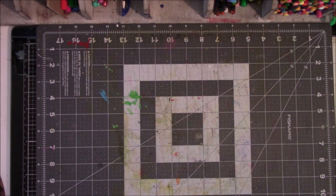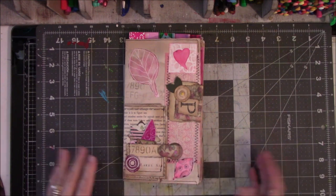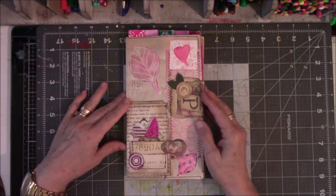Hey everyone, this is Vicki from Messy Table Studio, and I am back with the pink signature of the book that was too big. Alright, let me put this up a little further. Alrighty, so here's the pink one.